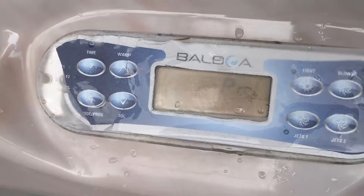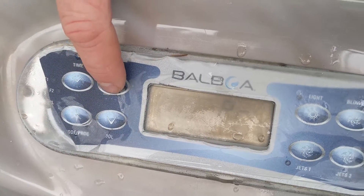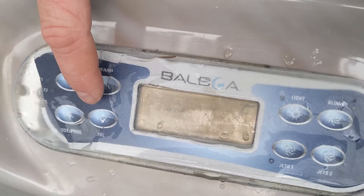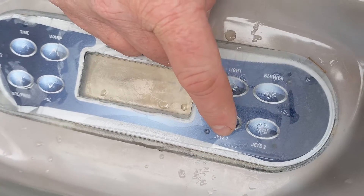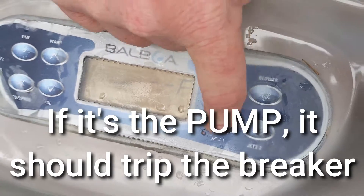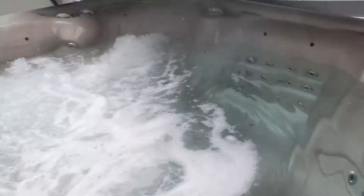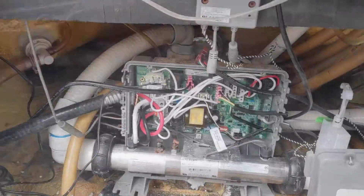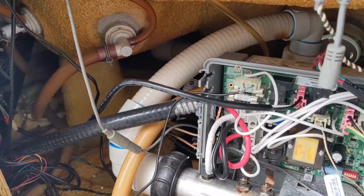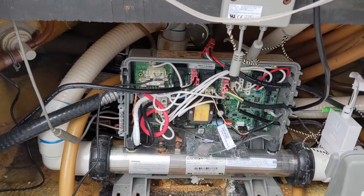It is on and going through its programming — purge mode. To bypass that, we're just going to hit temp up. The circ pump is on, so we're going to hit pump one. Pump two is staying on when it's plugged in where pump one is.